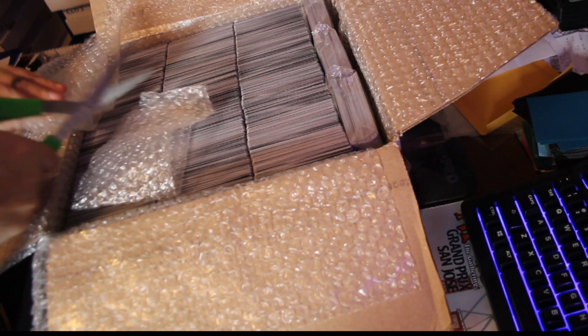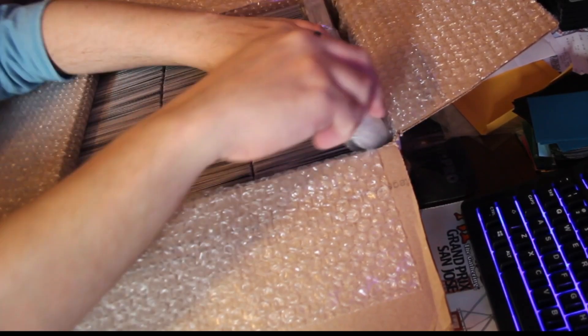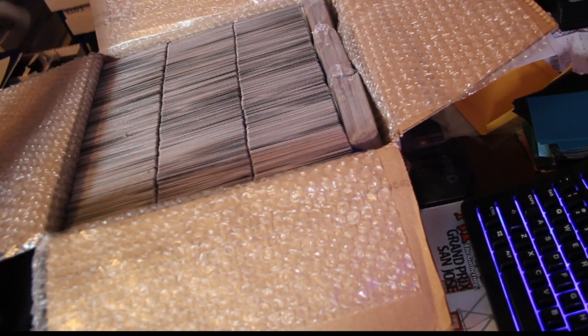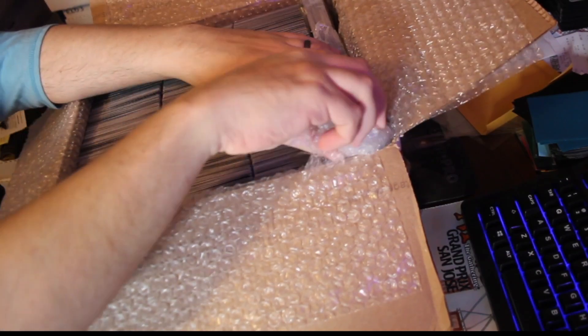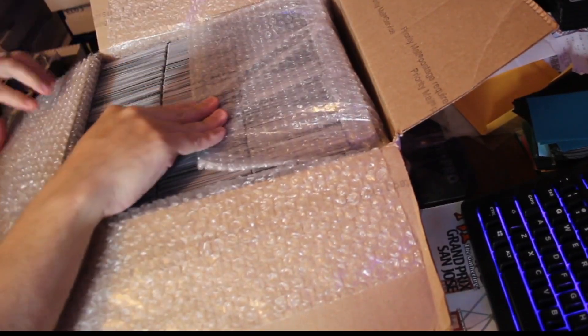I have seen people use like empty booster wrappers and stuff like that, but I've got bubble wrap here on hand. We'll just shove that down in there, make it nice and packed in so this isn't going to move around.